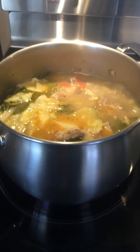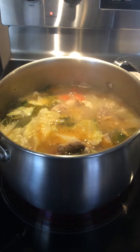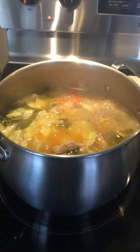It's so tasty. I really like the taste. I hope my son and my husband will like this one. And it's so easy to make — just simply boil any kind of meat you have in the house, and then boil it for one hour.